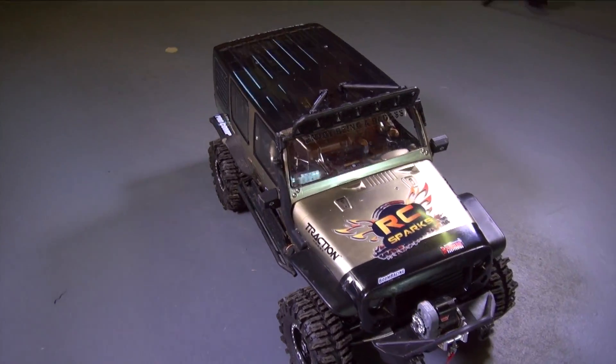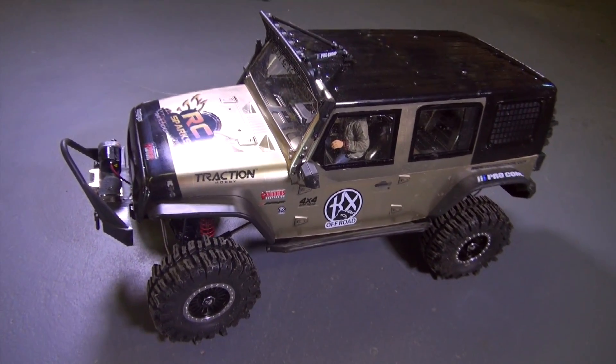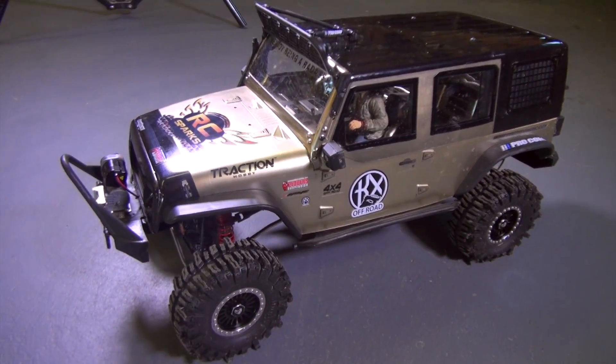I'm not sponsored to tell you to buy one of these or whatever. I just wanna show you guys that larger scale crawlers are now starting to become available, and I hope it really takes off because I've already had a ton of fun.